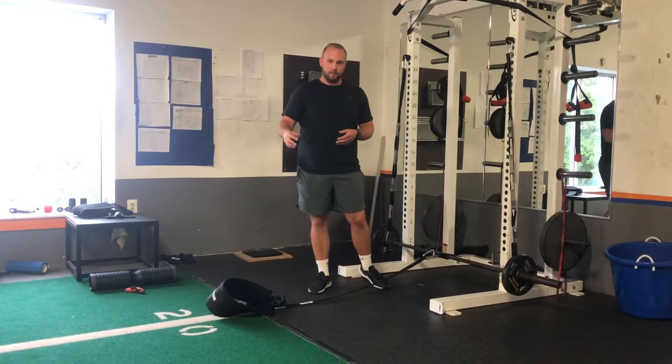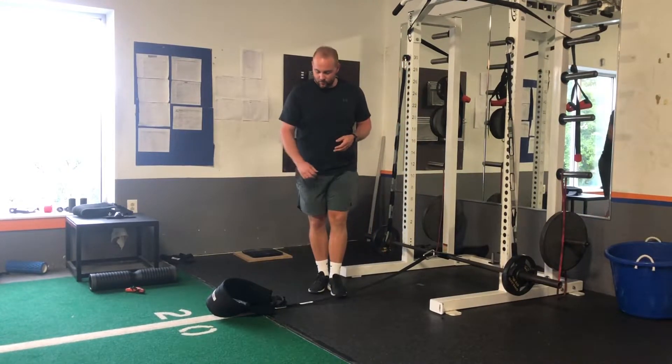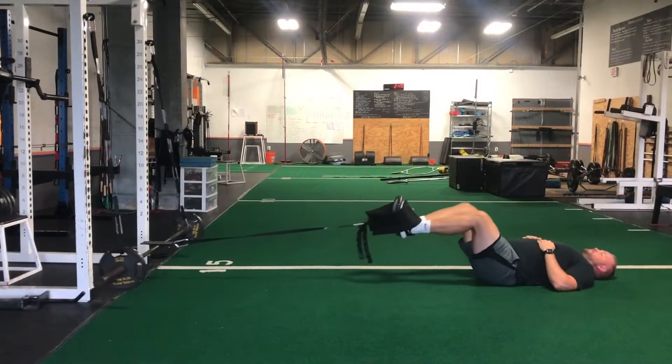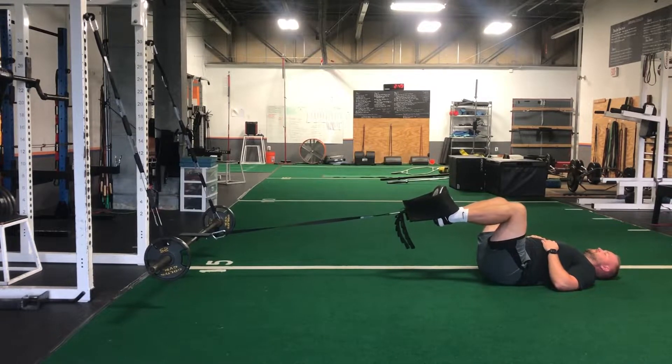That allows us to get away from the rack a little bit. And at the end, we have our Henny Hip Belt. This is a great way to get extra use of the hip belt — it's not just for your belt squats.